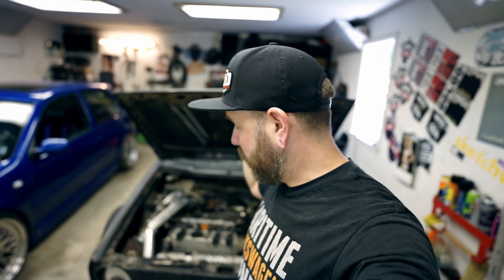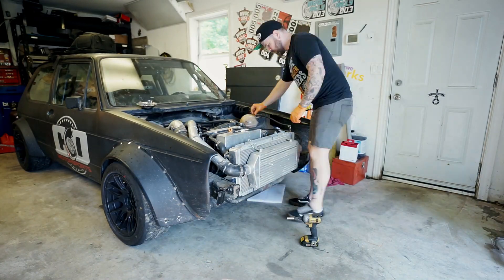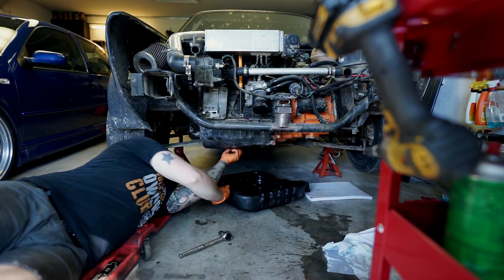Last week I came home during lunch one day and tossed new coil packs in it to see if that was any sort of an issue. It was still misfiring on what looked to be just one or two cylinders, so that wasn't it. Dave came over, we tried new plugs in it and then scanned it — nothing was really coming up that was obvious. So we did a compression test yesterday and found out that cylinder number three has zero compression.